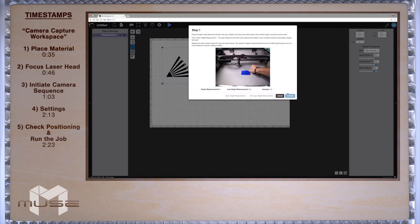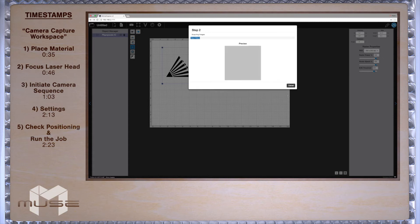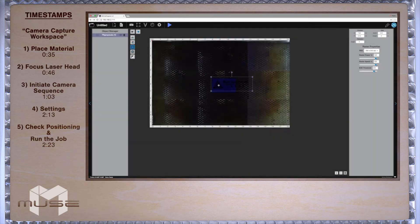Click "continue" to begin the snapshot process. The camera will take 9 photos of the work bed and stitch them together. Your software's workspace should now represent what's inside the laser.